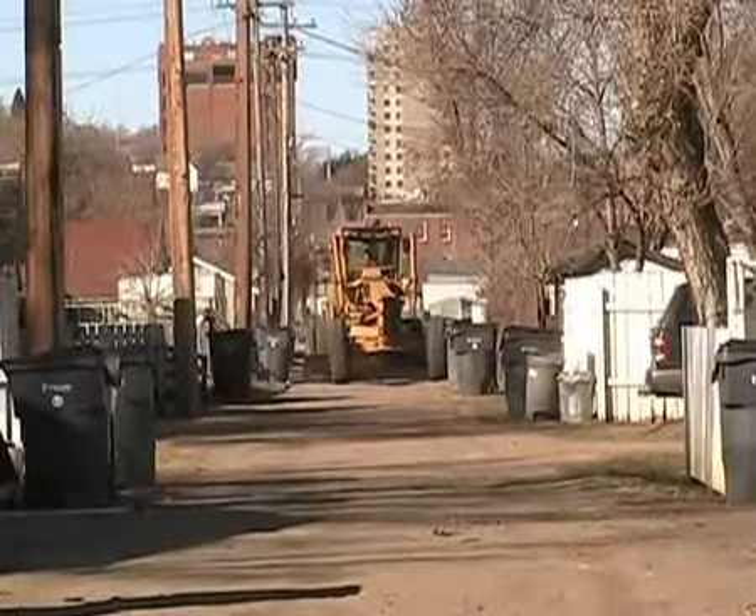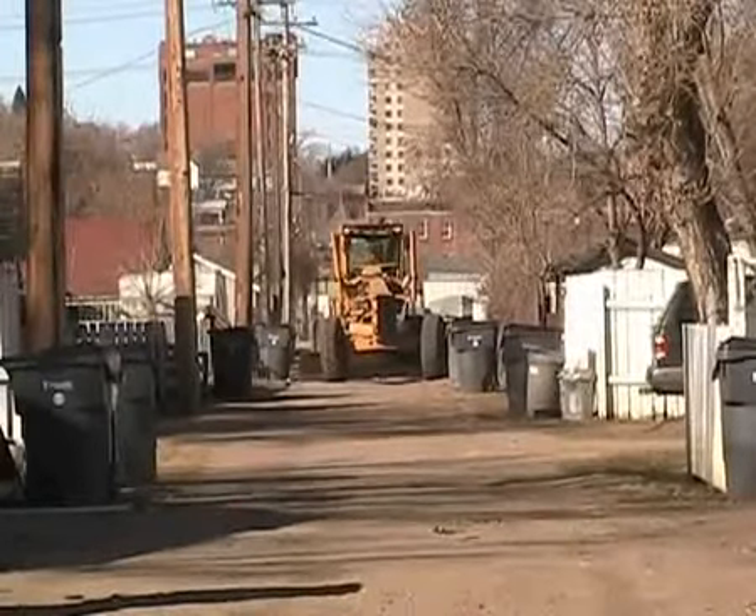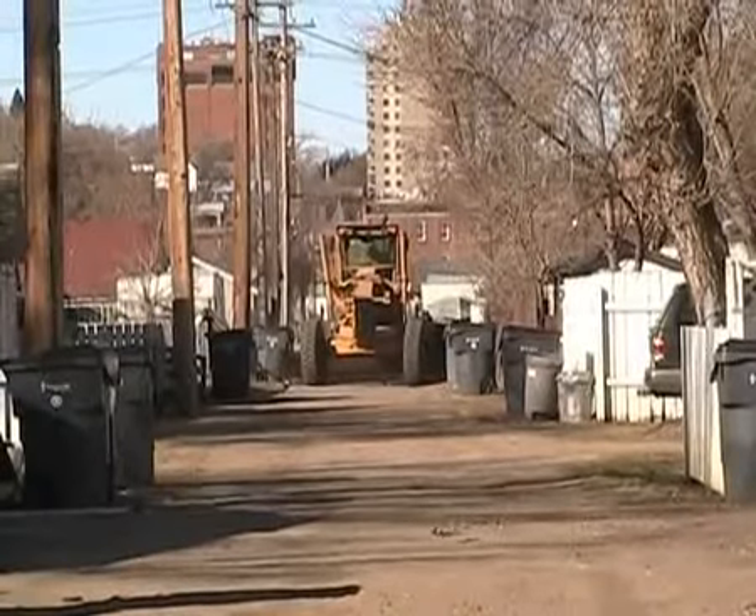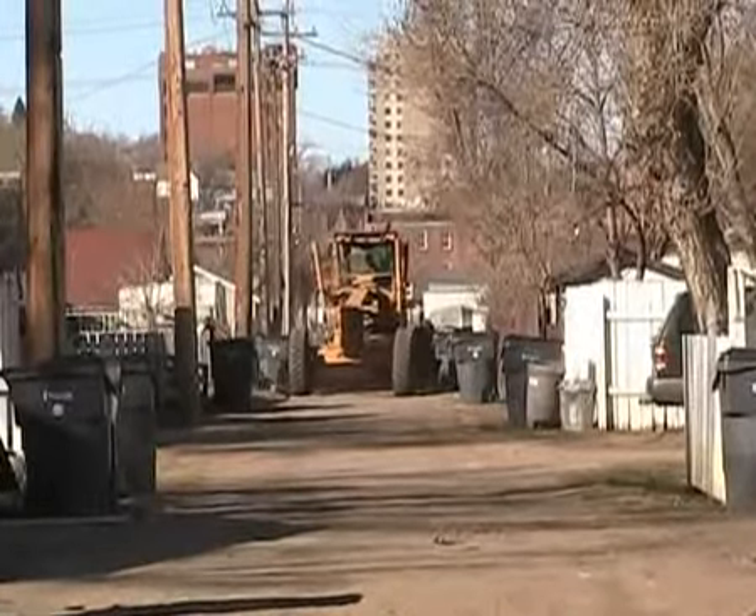So this is what we'd like folks to do — push the bins back as far as they possibly can, or move them into their yard. Also remove any other obstructions that may come in contact with the grader.